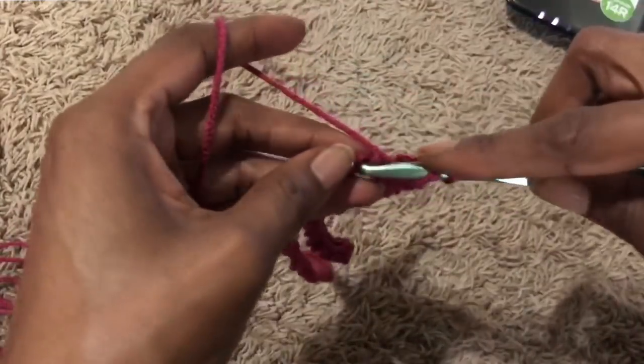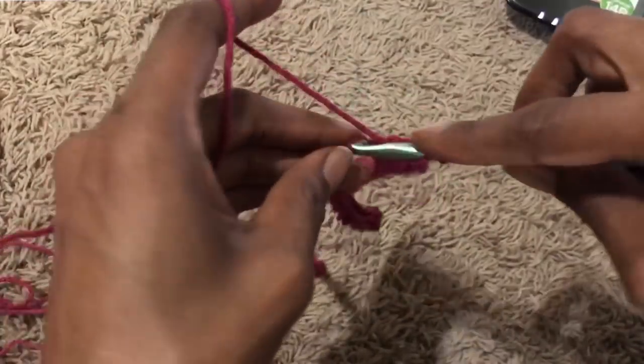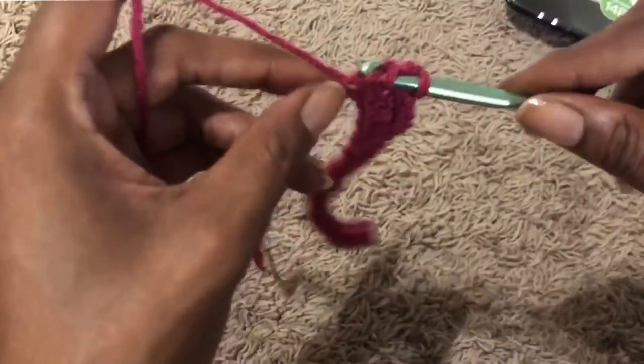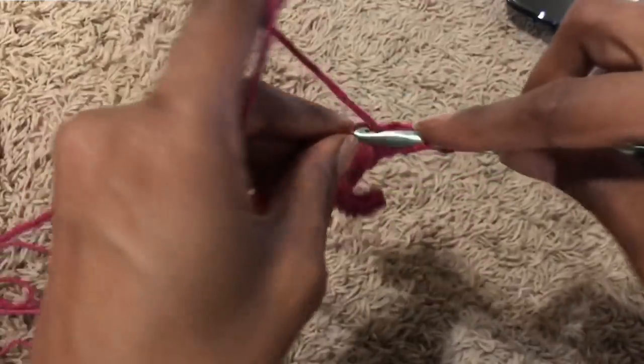I chain two and I double crochet in like the third or fourth chain space from the hook.